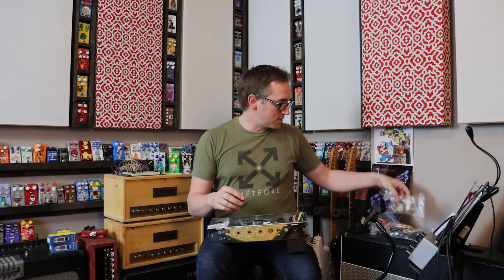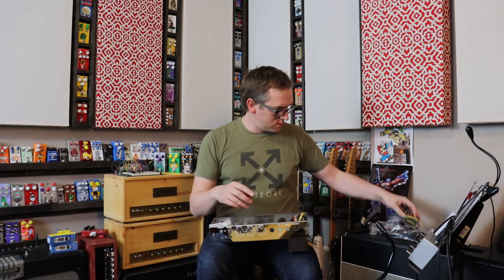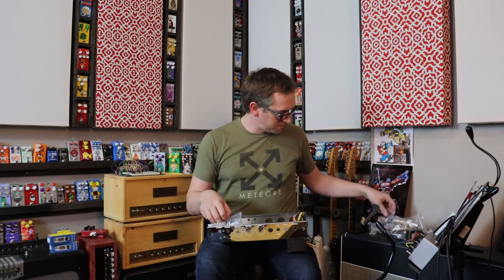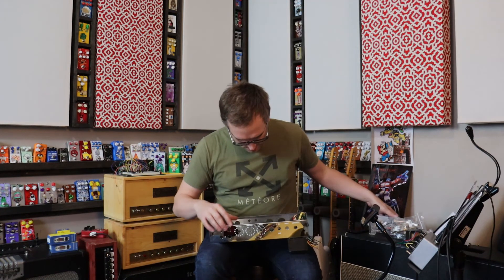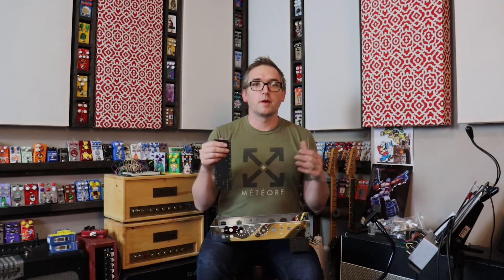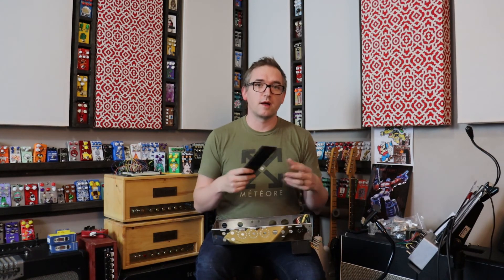We've got tube sockets here, which is super cool. We've got the output transformer, input jacks, various resistors, and mounting hardware. And then this is my favorite part of building amps — probably because I love building pedals so much — is populating a board for an older style amp.